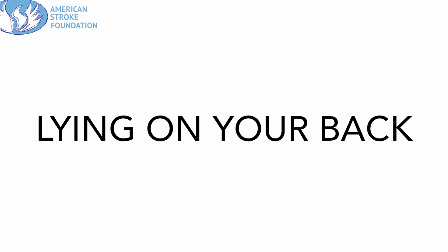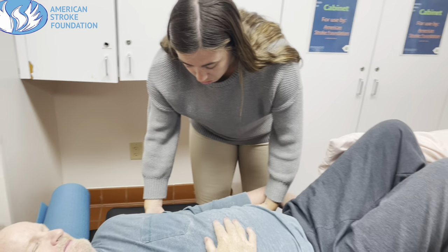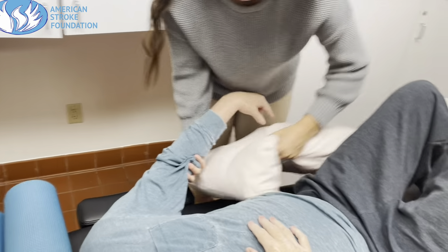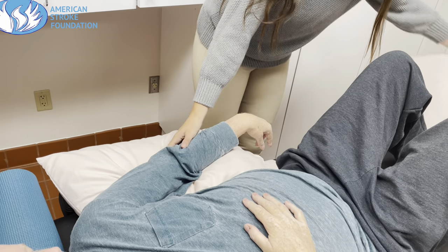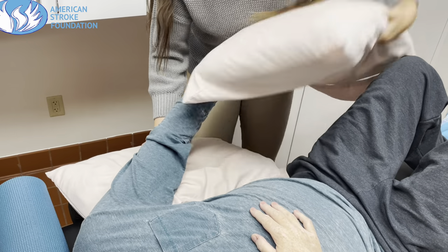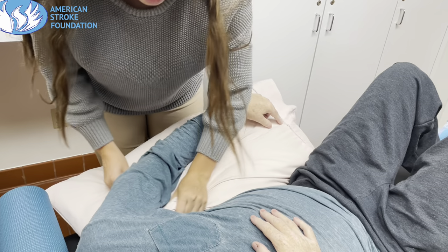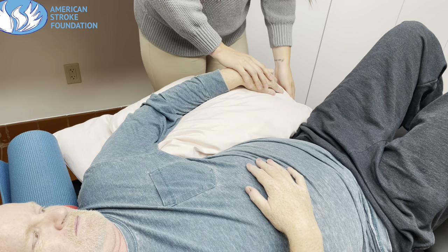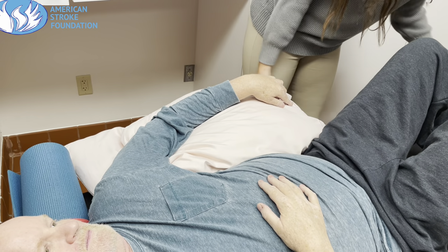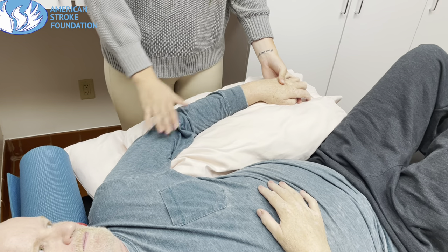The first thing we're going to talk about is lying on your back. In this clip, you're going to see me supporting his arm near his elbow, placing pillows underneath his arm, trying to get as close to the shoulder as I can. We want the arm to be positioned slightly above the level of the heart, just to help make sure that fluid is moving back to your body and not getting stuck in that hand. It's very important to make sure the wrist is properly supported — we don't want the shoulder, elbow, and forearm to be supported and not the wrist.